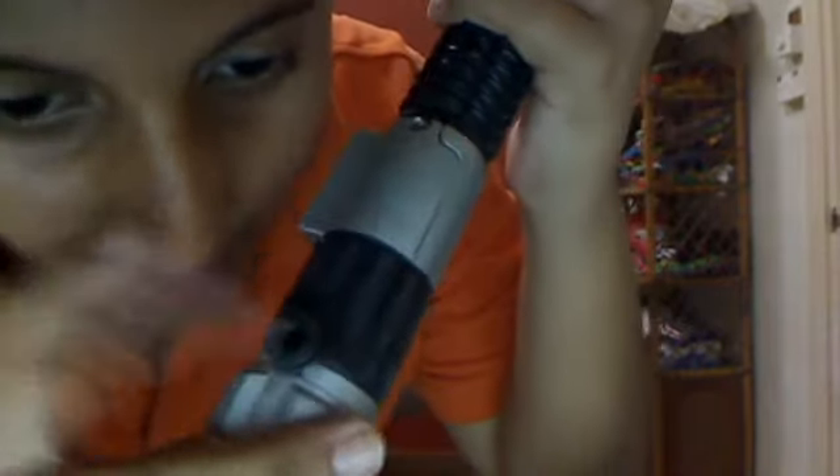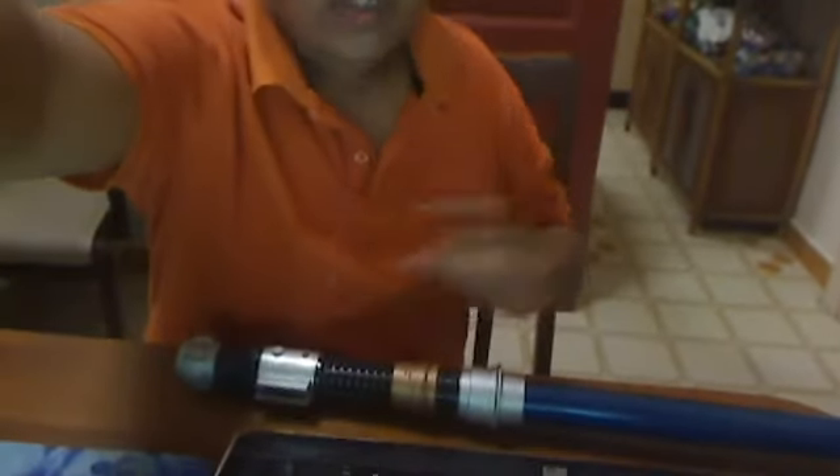You can also make the lightsaber stand with this — see this thing right here? This is a stand for the lightsaber. Let me show you — see, it's standing right there. If it's not on the point correctly it'll fall, but when it's in standing mode, it stands perfectly like that.